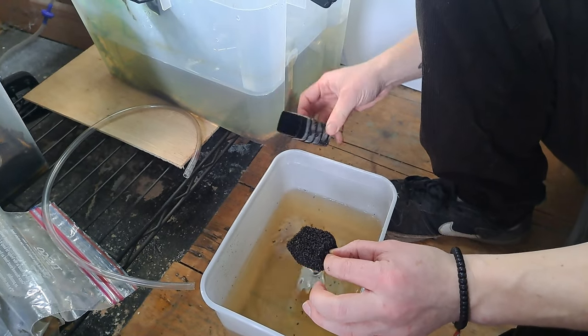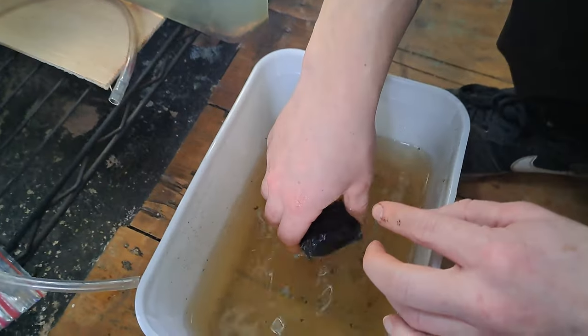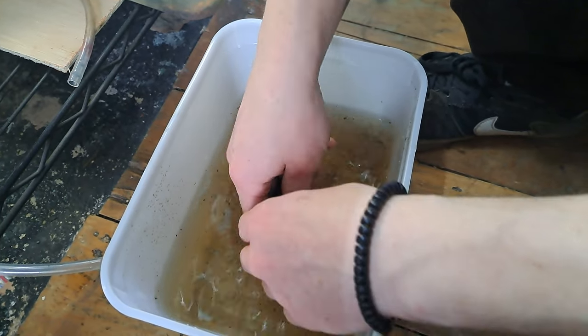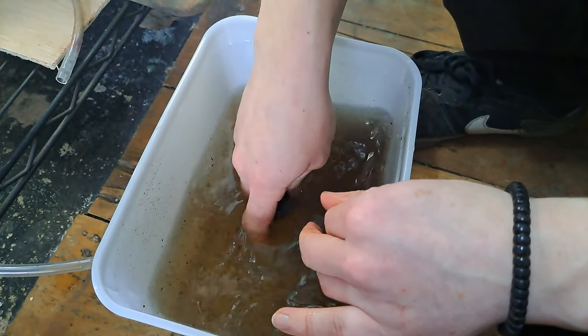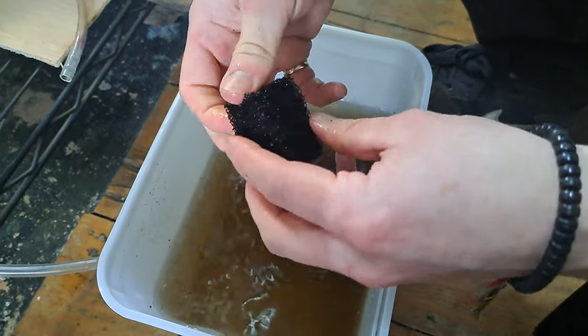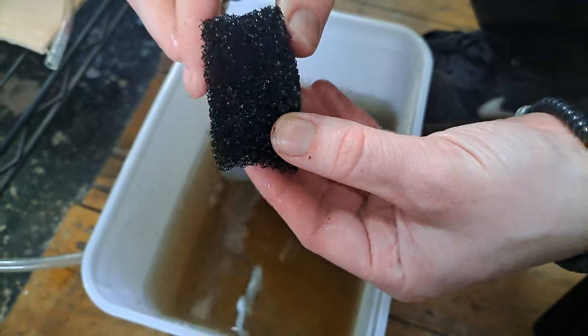We put that to the side for a second. Now, come in here and see what we're going to do — give it a good scrub with your hands, getting some of that waste off. It's important to do it in the tank water to keep some of that beneficial bacteria in there and not go too full on. As you can see, our sponge has been cleaned up a bit.